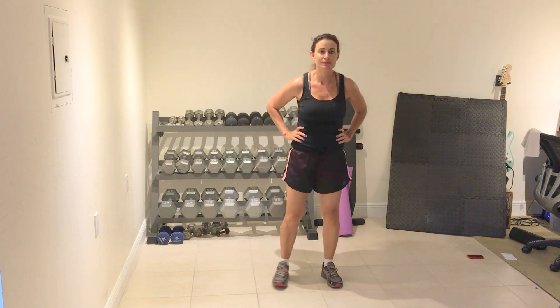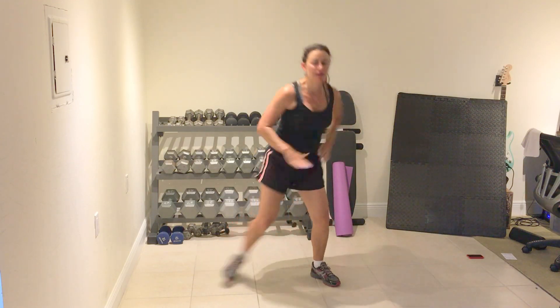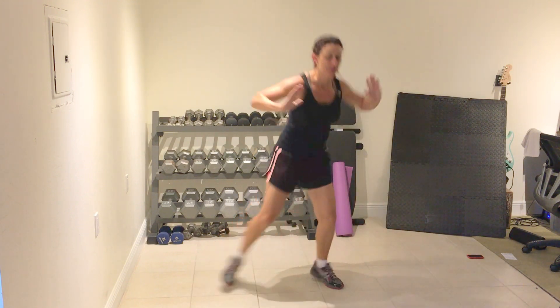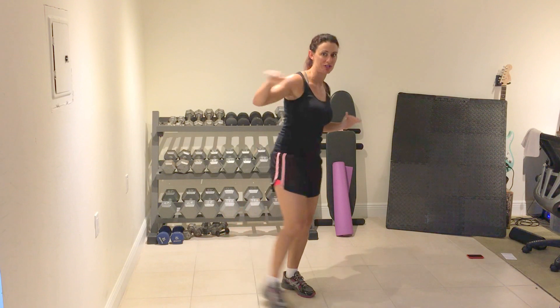Side out lunge. I'll do option one first. Prepare and work. Three, two, one. All stop.